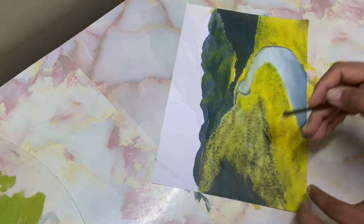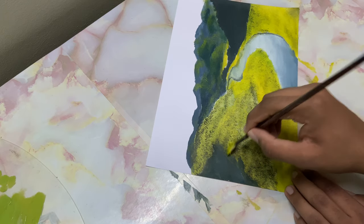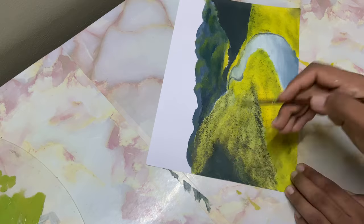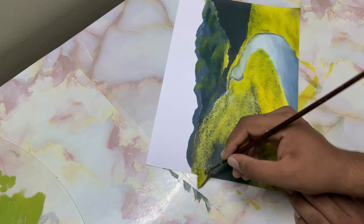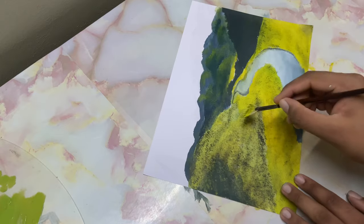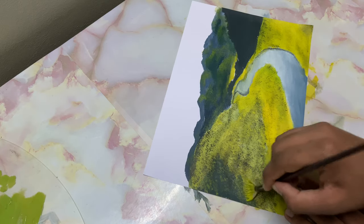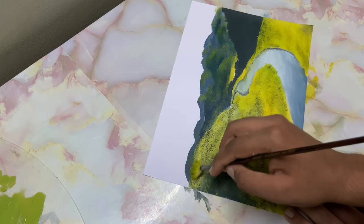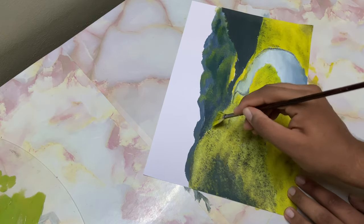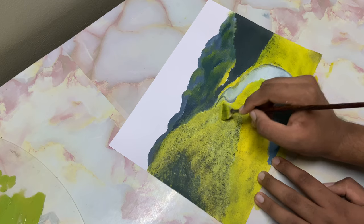With that same brush I've taken in some cad yellow and white. Just drop in the highlights of this mountain — tapping it over here too. Tap it with the finger, follow the angle, still follow the direction. Highlighting these mountains with greenery, just clicking to indicate some trees and stuff, and the separation between this mountain and land.